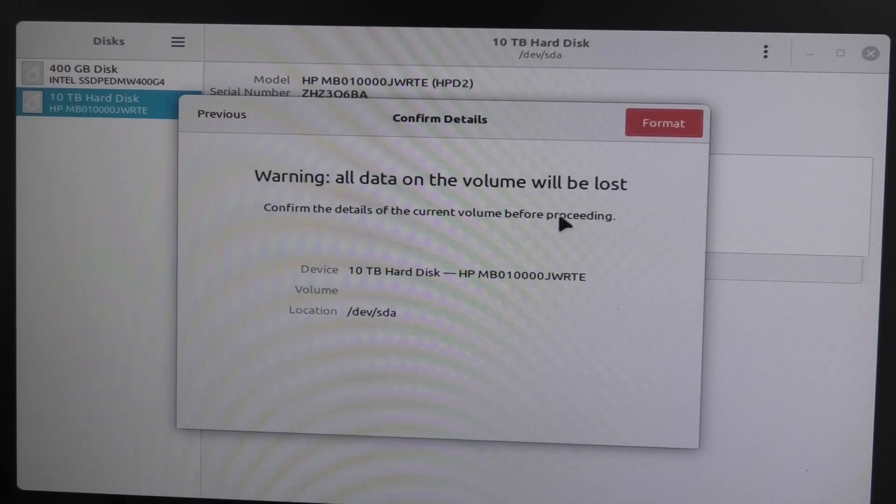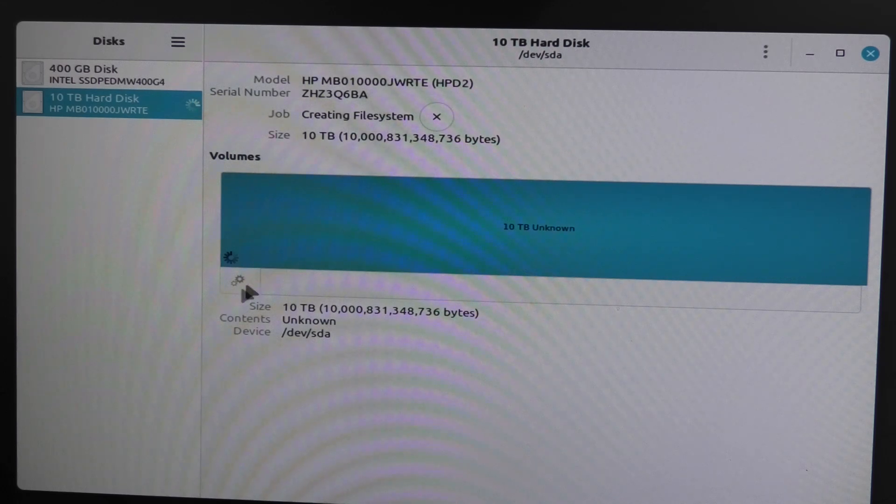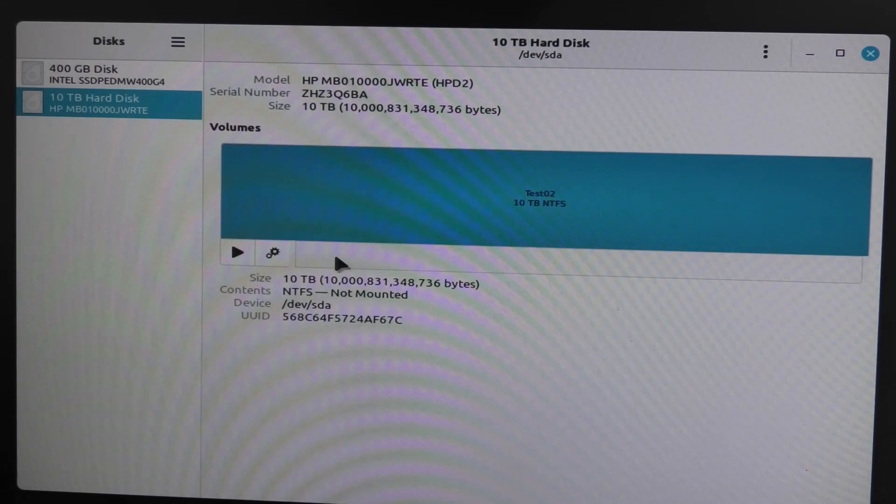So let's continue that. Format. And it asks for a password. There. It's formatting. Done. And we kind of have to mount the selected partition there.